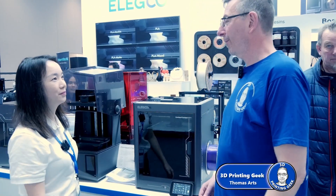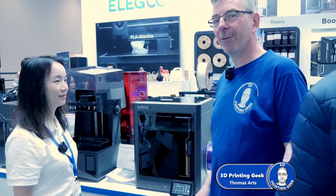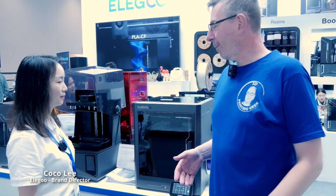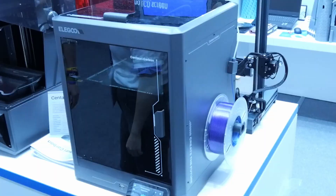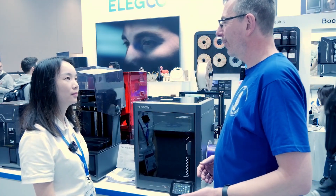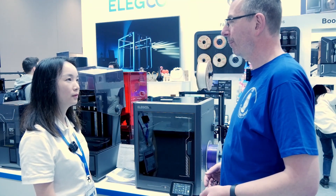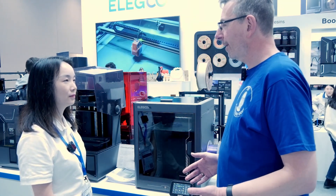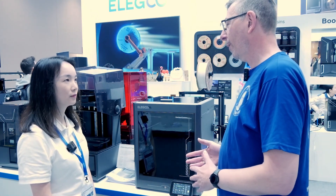Hi there, I'm here at the booth of Elego on Formnext 2024 with Coco, and she will explain what's the great news about the Elego Centauri. The Elego Centauri is Elego's first fully enclosed CoreXY FDM 3D printer. So what made you move from the normal bed slingers to bring out this CoreXY printer?